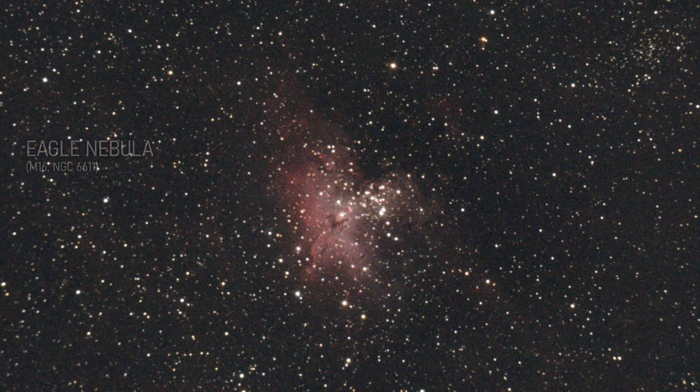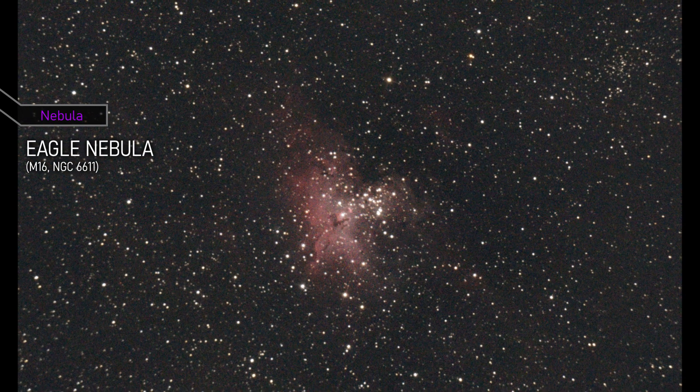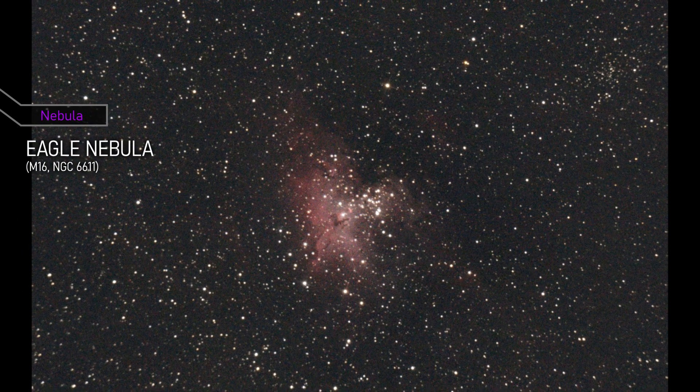This is my attempt at the Eagle Nebula. The nebula is famous for the pillars of creation, those tall columns of gas and dust that are being eroded by the nearby stars.